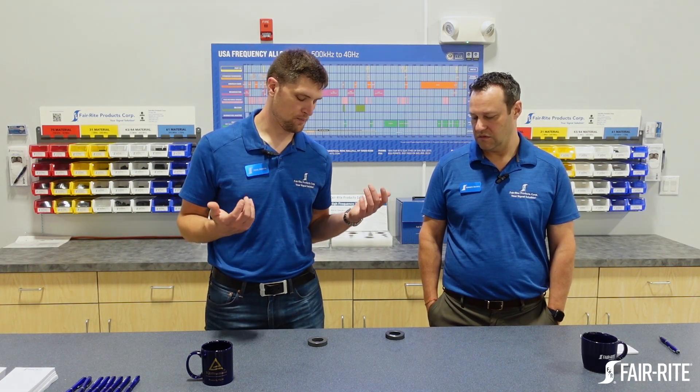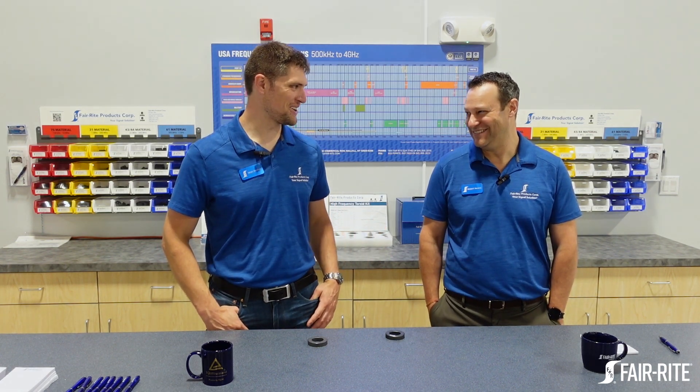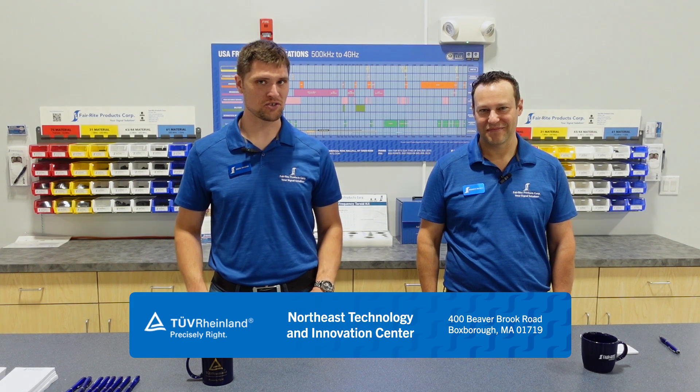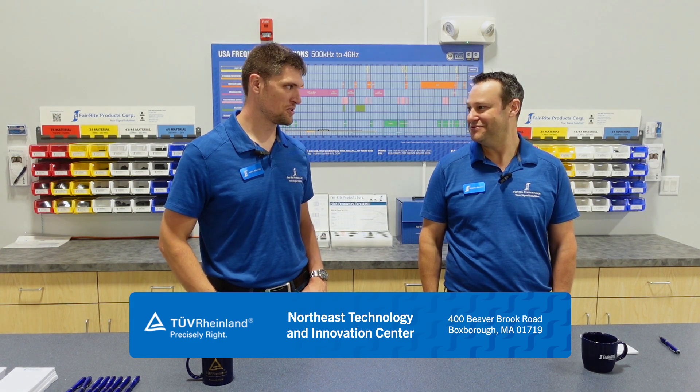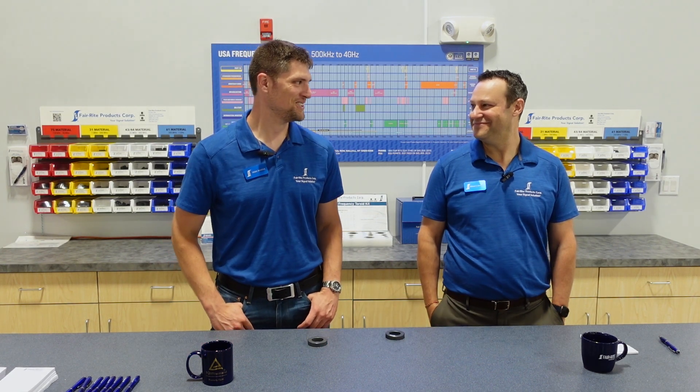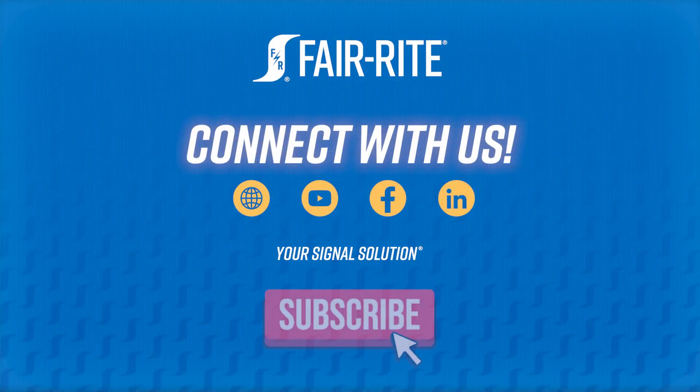If you're going to be using the part for an impedance device, it makes sense to go for a core that's specced for impedance. Well, that clears it up for me. Thank you. We'll catch you guys next time from the Team V Rhineland Technology and Innovation Center in the Northeast — in Boxborough. Not Boxborough. Not to be confused with Boxborough. But Boxborough. We'll see you guys next time. Thank you.